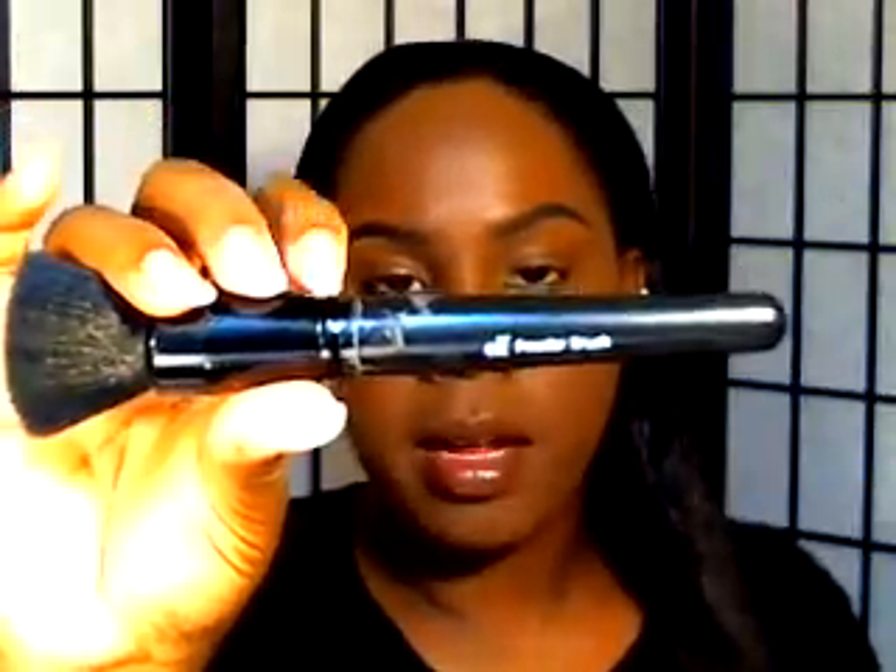The next brush I'm going to show you — actually, I'm going to show you three of them. These are the ones that I use for foundation. One in particular I really love and I recommend it. It only costs $3, and it is also by e.l.f. I picked it up at Target.